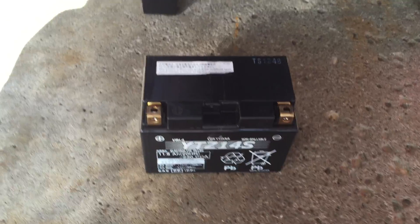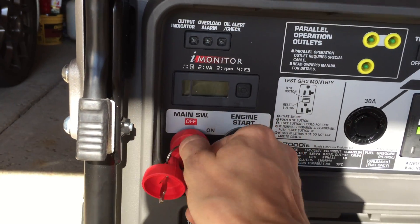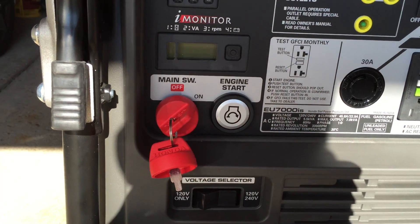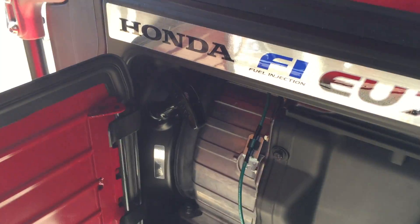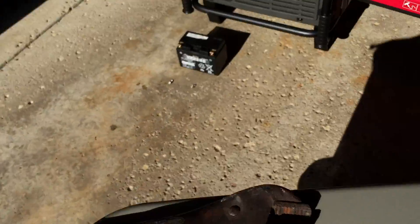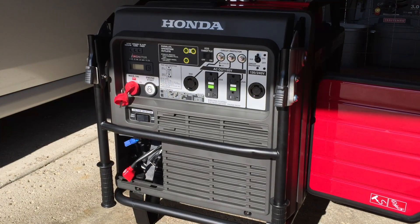So there is the battery — it is quite clearly removed. I'll turn the key on: nothing happens. The button — nothing. It's dead. But there is a pull start on the right side of the generator. It's quite difficult to pull start as this is a large engine, but it runs on no battery.